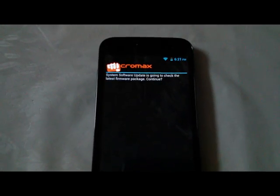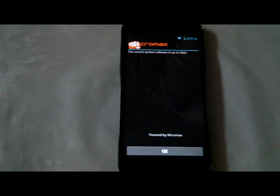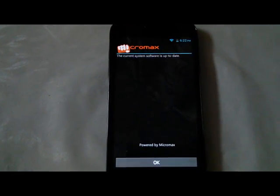So it says tap on Yes to check for firmware. Since this is a new phone, there is no software update available right now. But in future there might be.